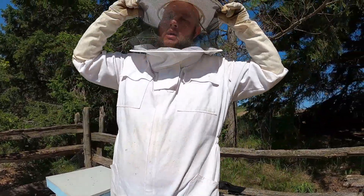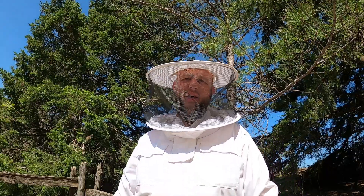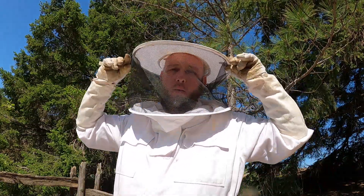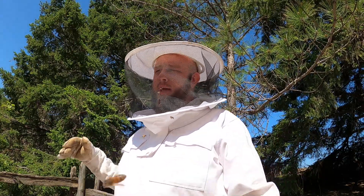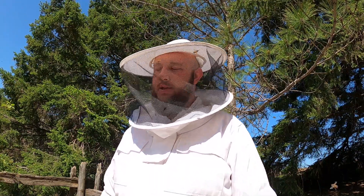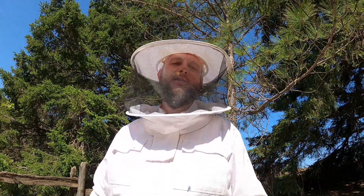There you go, guys — that's how you install nukes, simple as that. I'll probably leave this hive for about four days and come back to check how much sugar water they have. If they're out I'll give them more, because you want to keep feeding a new hive sugar water. Because we have drawn frames it's not as big a deal, but I still want to give it to them. After a week or two, if they haven't been eating it, I'll take it away. My other four or five existing hives are fine — they have decent food storage. That's how you install a nuke, guys. Thanks for watching and I'll catch you in the next bee video.